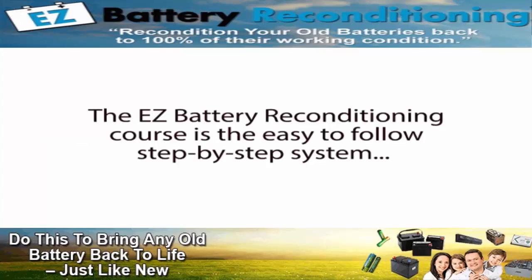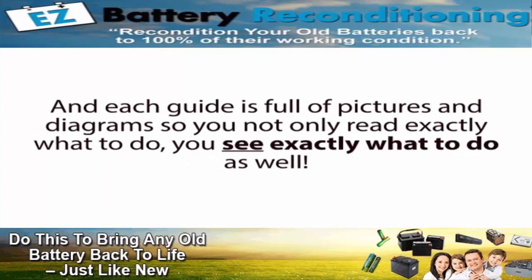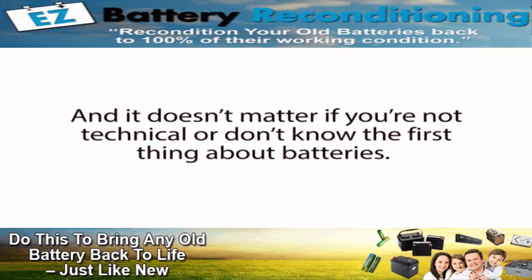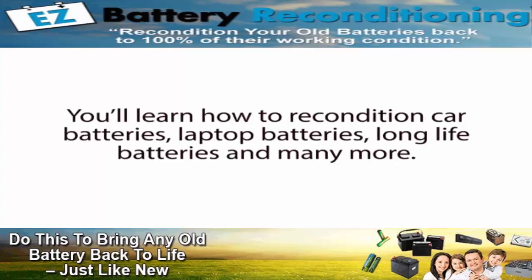The Easy Battery Reconditioning course is the easy-to-follow, step-by-step system anyone can use to recondition all kinds of old or dead batteries with just simple supplies you probably already have in your home. The course is made up of step-by-step guides that show you how to recondition each type of battery, and each guide is full of pictures and diagrams, so you not only read exactly what to do — you see exactly what to do as well. It's like having me and Frank standing there with you, guiding you every step of the way. The course covers how to recondition car batteries, laptop batteries, long-life batteries, and many more.